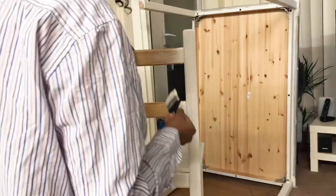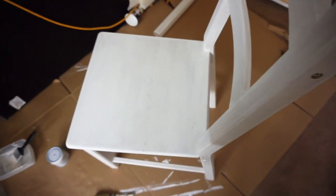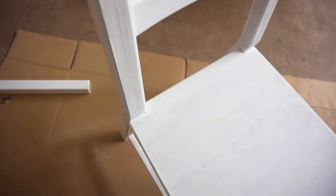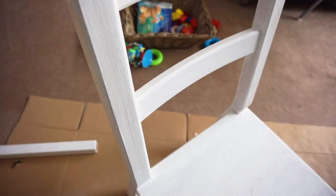I used the white paint to cover all four chairs of my dining table. However, coming towards the end of the last chair I ran out of paint, so the 250ml pot was not enough to cover both the bottom of the table and the chairs.